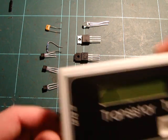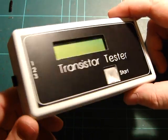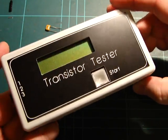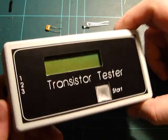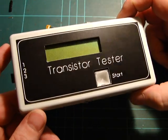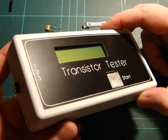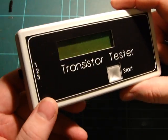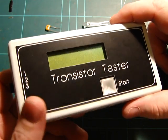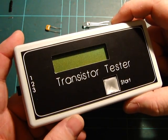Hey everyone, this is a little video to show off my transistor tester that I just finished building. It's based on the AVR transistor tester from a German guy — I can't remember his name, sorry — but it was listed on Dangerous Prototypes the last couple of weeks, and I thought that's a handy little thing to have. I had all the parts in my junk box, including an ATmega8 that had been sitting in my microcontroller box going, 'what the heck am I going to do with this?'